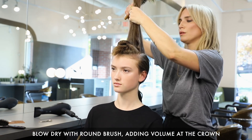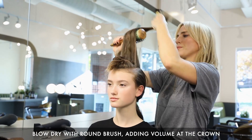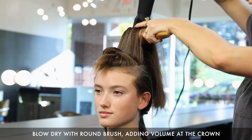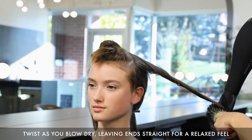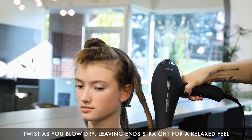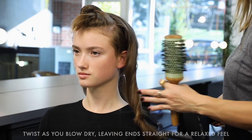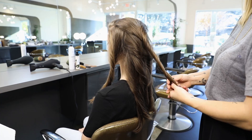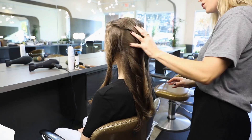Just with your round brush, you're going to go in and add that volume. We finished round brushing the hair and adding a little twist as we travel down the hair shaft to create a bit of lived-in texture.